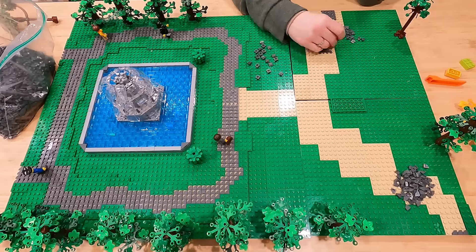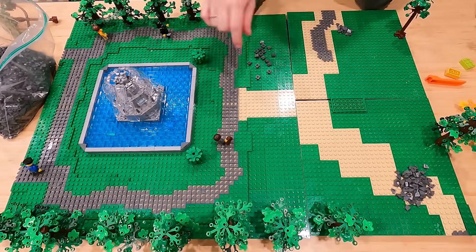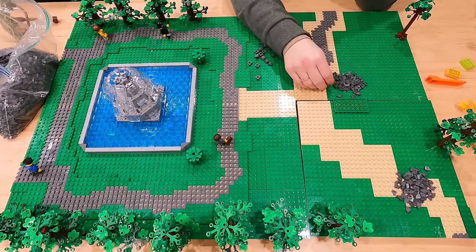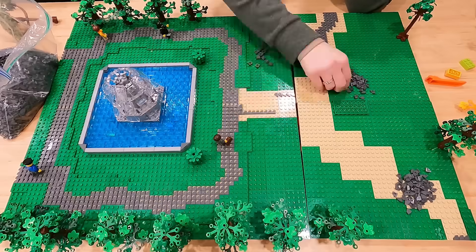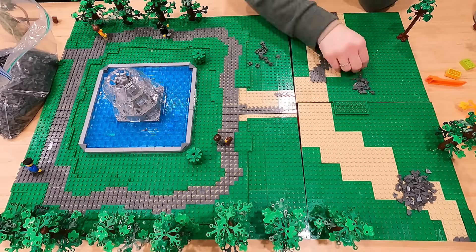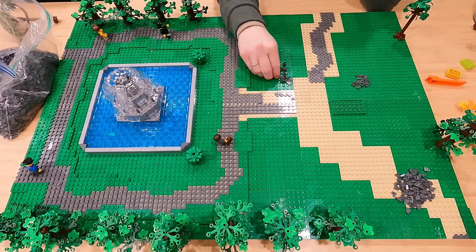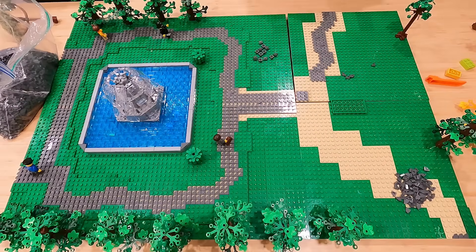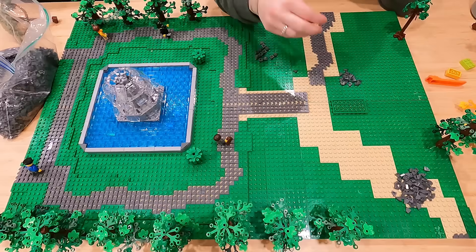Luckily, I had Mrs. Brixie here to help out today. She was laying all those tiles while I was taking care of some behind-the-scenes work for the next day's video. You can see we've done it in an interesting way — they're all facing one way on the left side of the park, and then the other way on the right side, making it look symmetrical. We did the same for the botanical garden, so I wanted to keep it consistent.